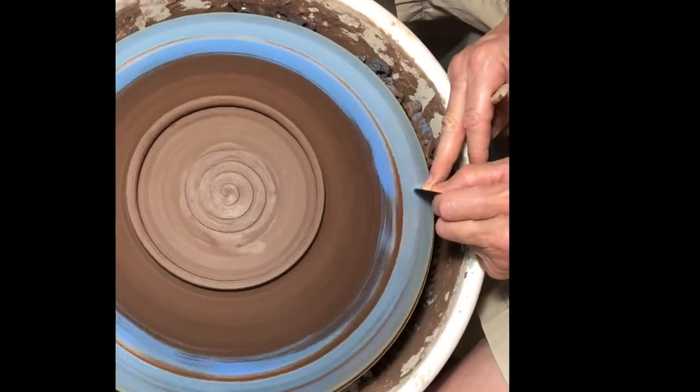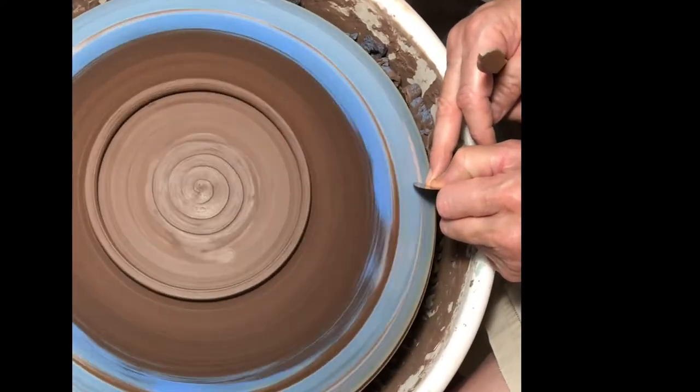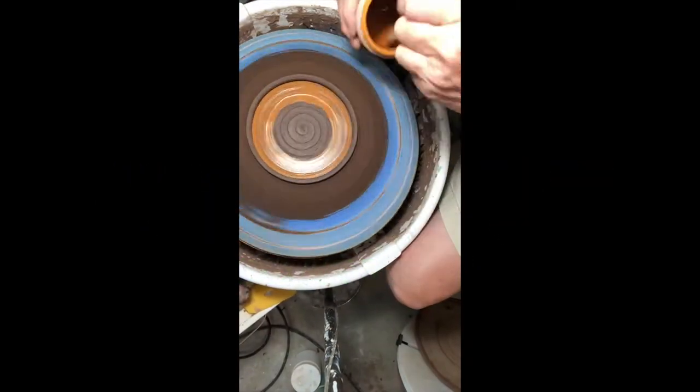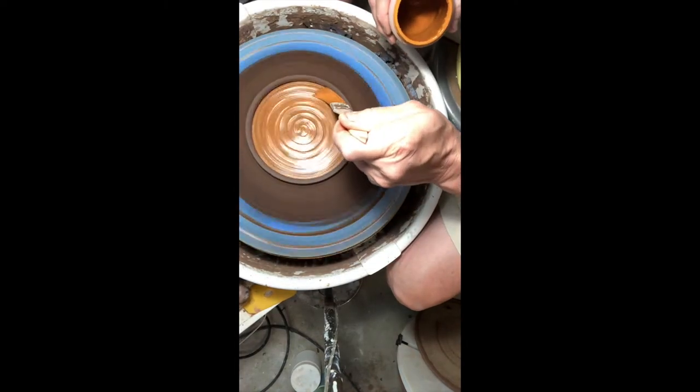I've just about finished using the rib, and I'm putting the line in right now that'll help me do the sgraffito later. But I need to do the foot, so basically I'm just going to stain it with a contrast color because I want my work to really stand out — I want it to pop when people see it.